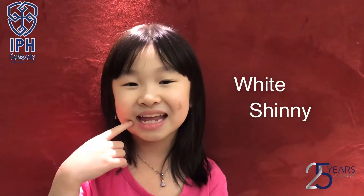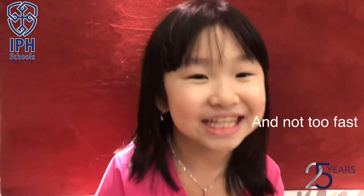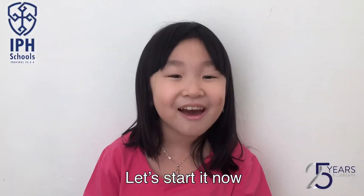So my teeth will be white, shiny, and clean. How can I brush my teeth correctly for 2 minutes? Not too long and not too fast. Let's start it now.